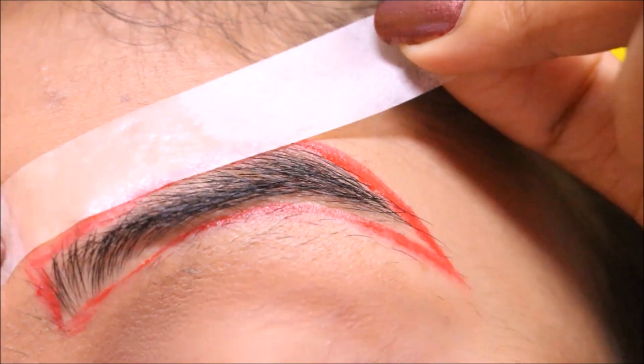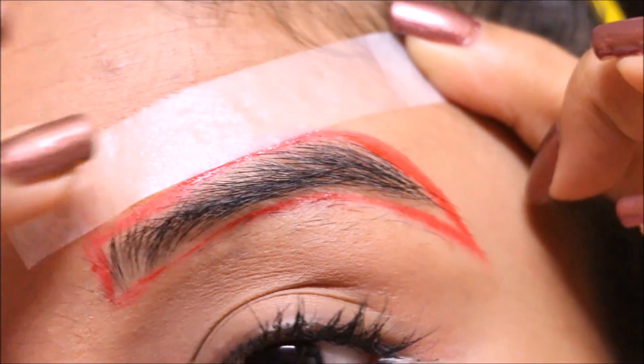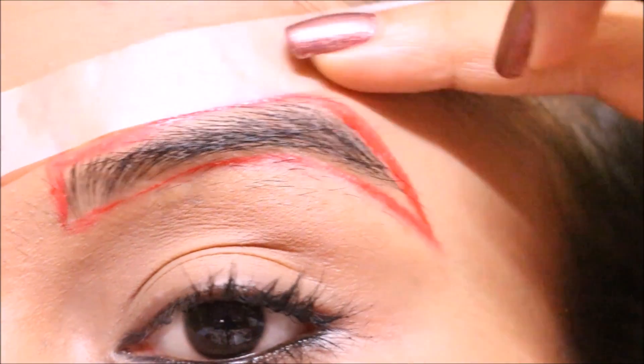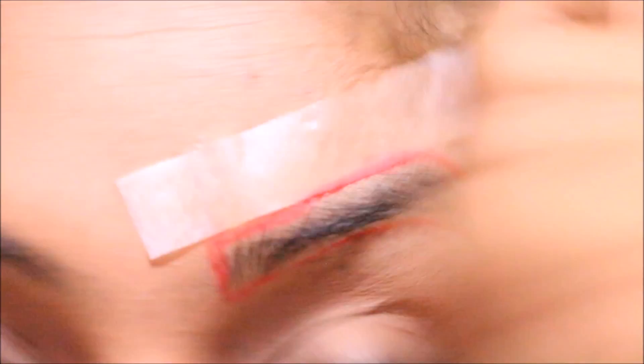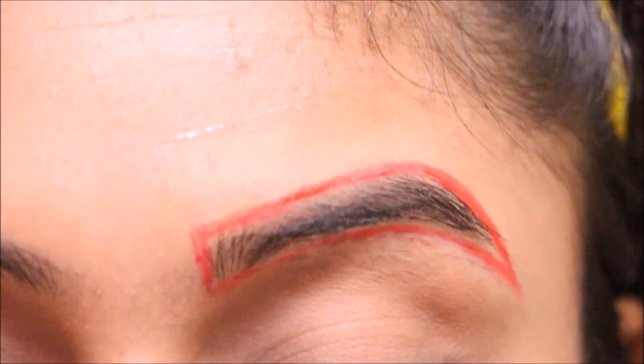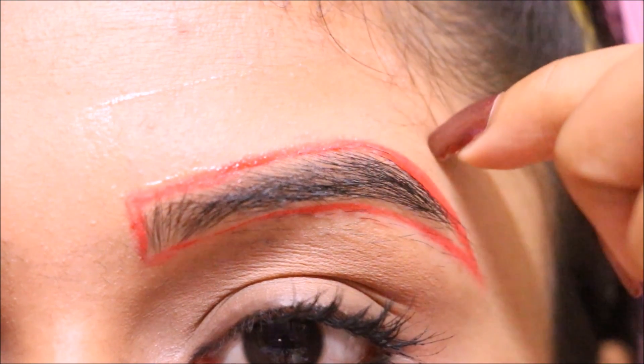Now peel the strips apart and place the strip one by one on the areas where you need to wax. Gently rub the strip to make sure there is no air bubble present and the strip is well stuck to your skin. Then be brave and peel the strip back on itself as quickly as you can. Make sure you are pulling the strip in the opposite direction of the hair growth.